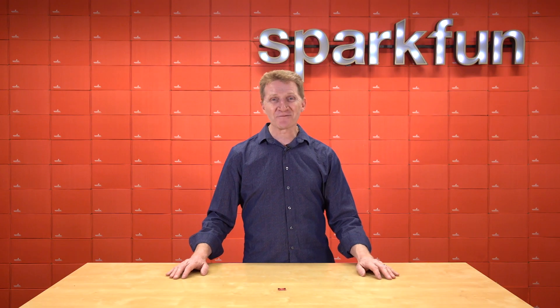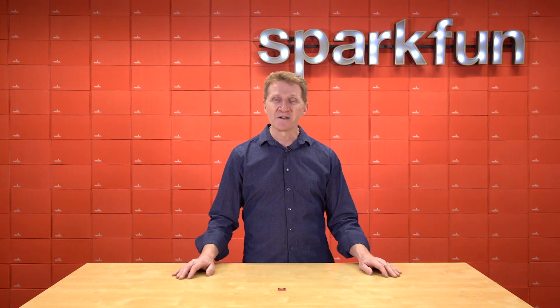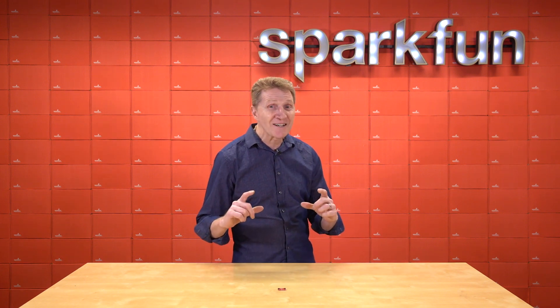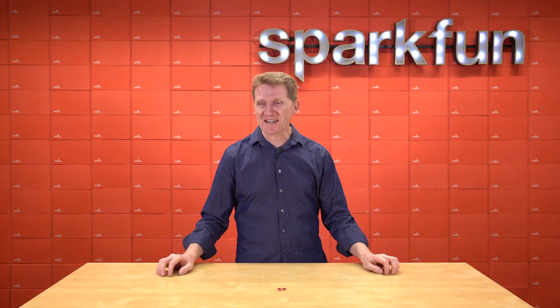Hi there, SparkFans! Rob Reynolds! I didn't think about the March thing until I was actually saying it. What you need is a SparkFun Qwiic Digital... In the title, I always put 'Qwiic' at the end, but I'm not saying 'the SparkFun Digital Temperature Sensor (parenthetically Qwiic).' That happens a lot — it goes well until I have to name the product.